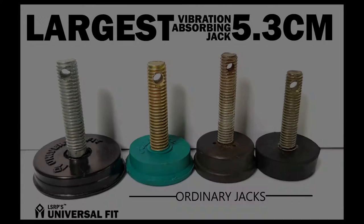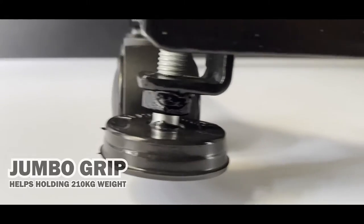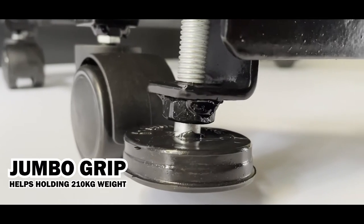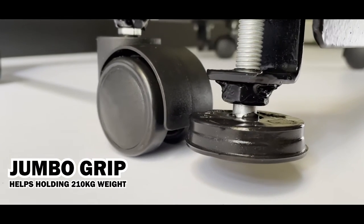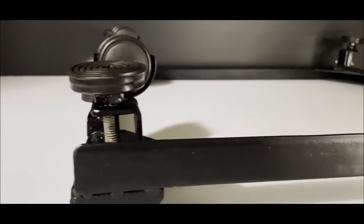No jack is as large as this one. All the jack legs have been welded with a strong nut on the bottom, that provides them the jumbo grip to hold all the weight post installation, specially with washing machines.